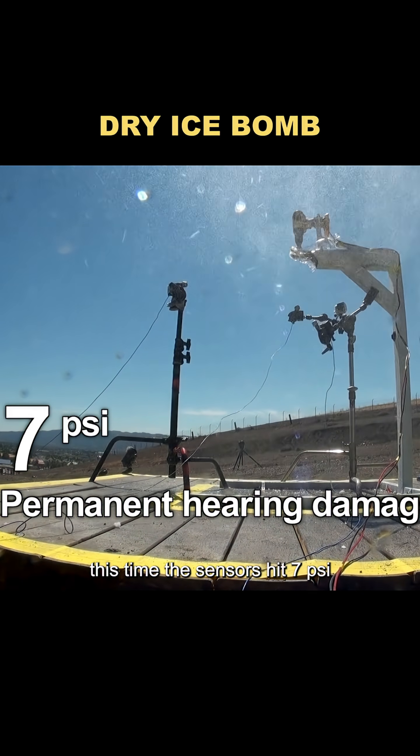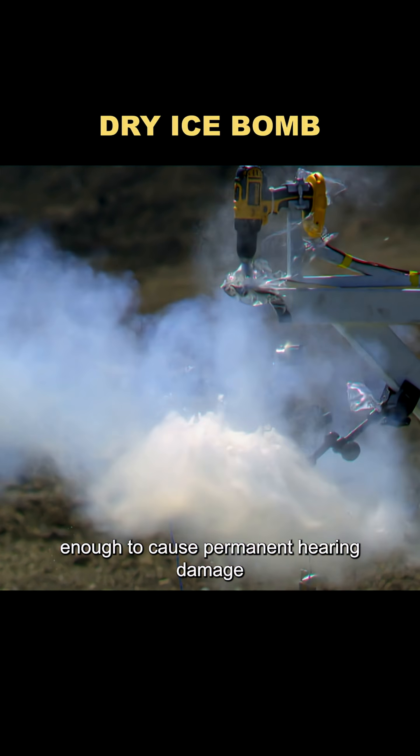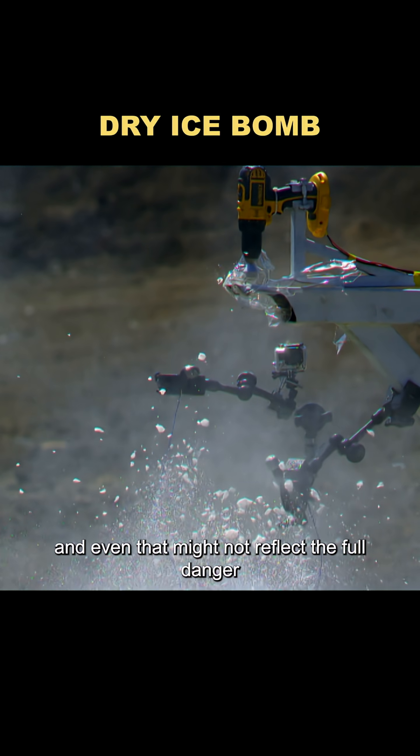This time, the sensors hit 7 PSI — enough to cause permanent hearing damage — and even that might not reflect the full danger.